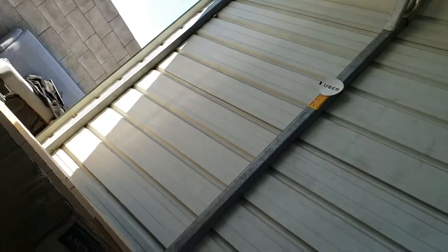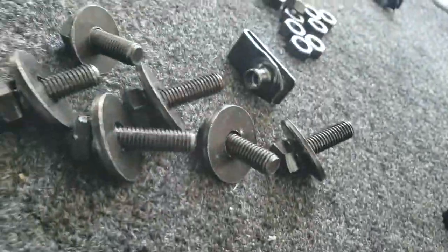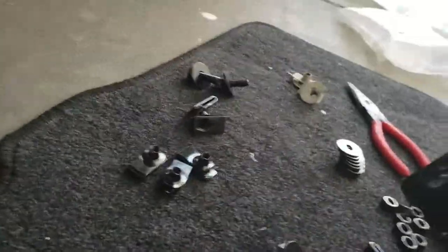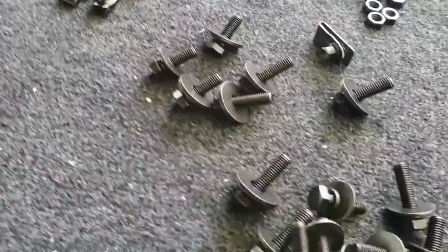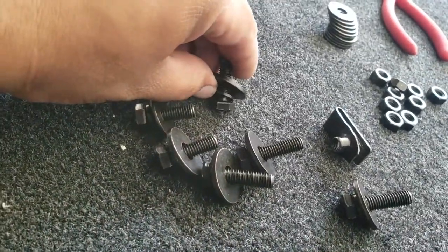We're going to go ahead and insert another one on the other side with the little nipple pointing inward. Now we're going to grab our bracket — I'm going to use both hands to do this — and insert the big washers on top where I just inserted those. The way I have these screws set up is: screw, lock washer, and washer.